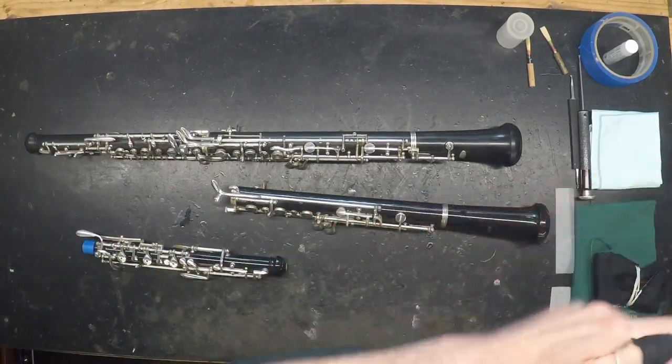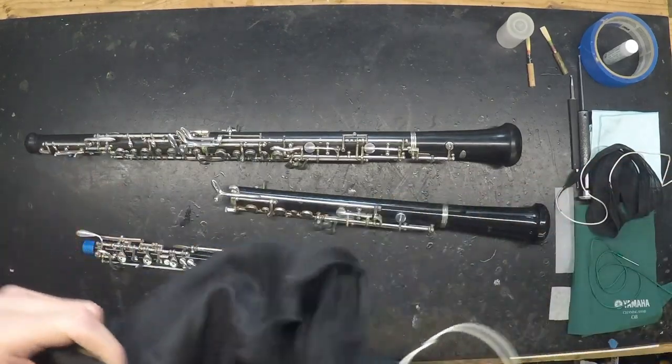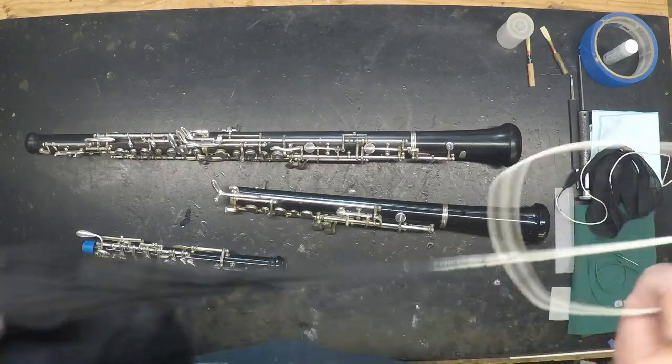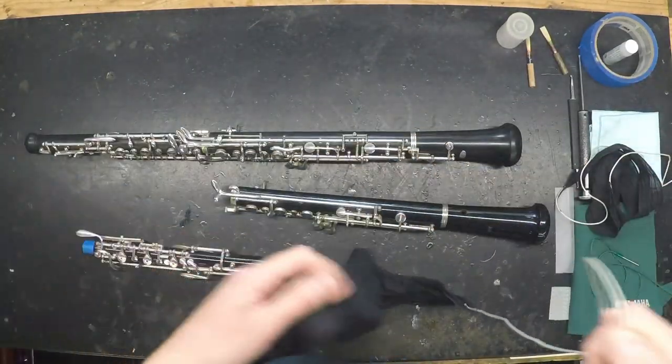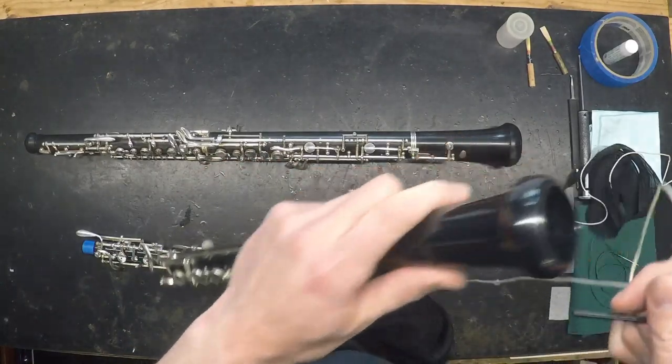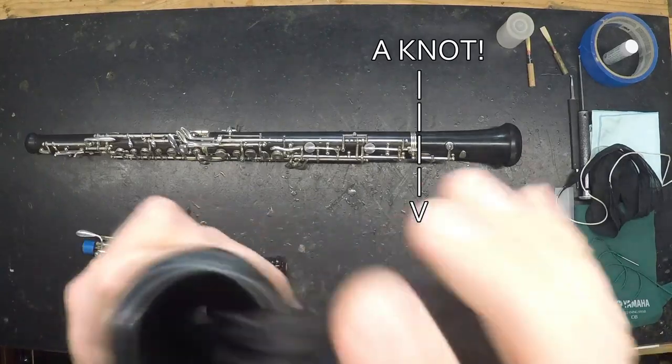The second type of swab would be one designed specifically for the lower joint and the bell. It'll be bigger than an upper joint swab so that it can make good contact with the entire bore as you pull it through. Again, inspect the swab and the string for knots before pulling it through. You can usually swab the lower joint and the bell together while they're assembled.